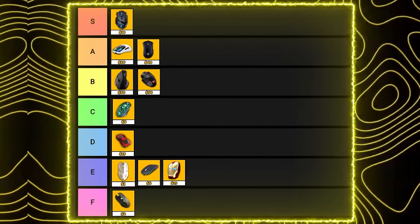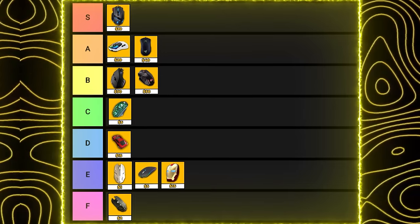Now with all the gaming mice reviewed, this is what the final tier list looks like, and I think that's pretty accurate. Hopefully from watching this you have a better idea of what gaming mouse you should buy. I had a lot of fun reviewing these mice, but if you want to see a video of me reviewing the most expensive mice on Amazon, hit that like button and I'll do just that. I'll link all these different mice below, and I'll see you in the next one.